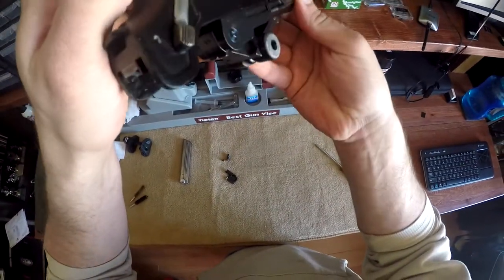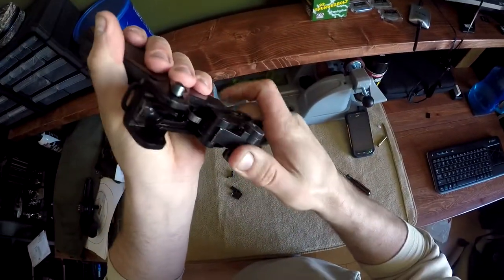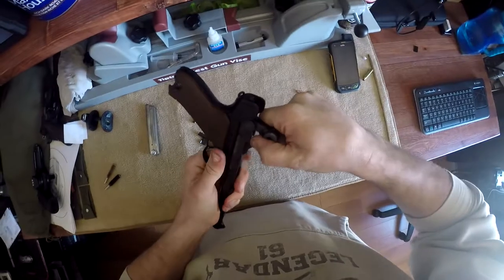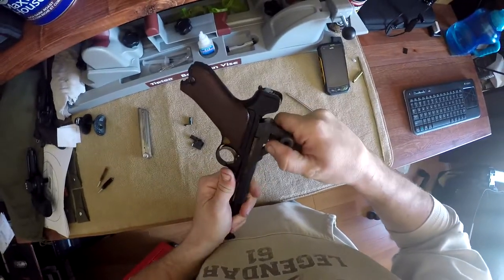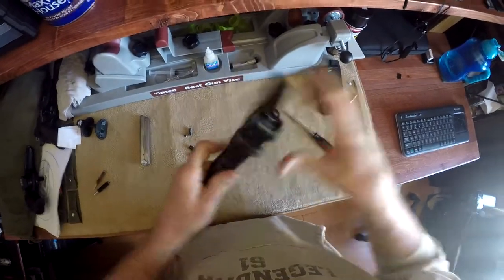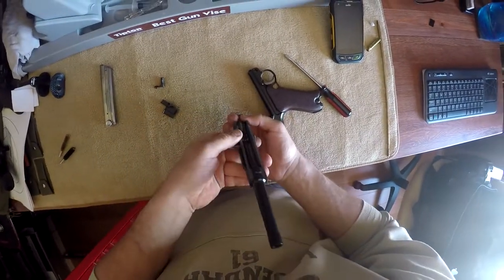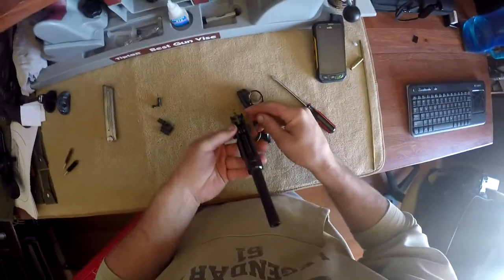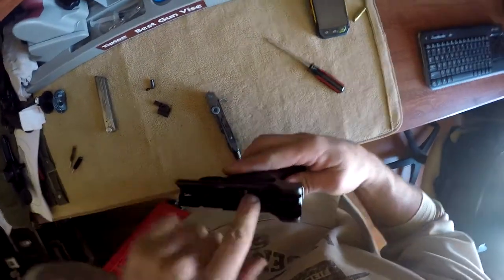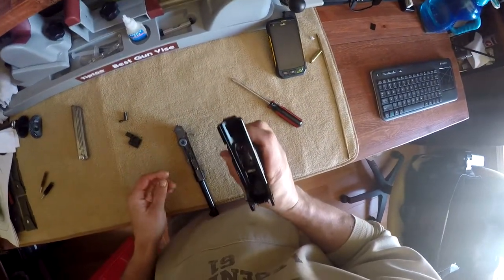I like to put the gun upside down for this. This is the only part I always have problems with. Because in there — I'm going to show you once I get it out. There it is. You see how you've got that little T as I call it. I know it's empty, so you have your T. That actually catches in here and it hooks onto the bottom and keeps it in place.